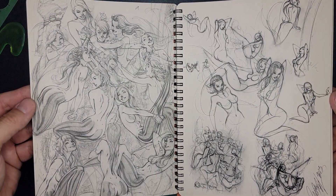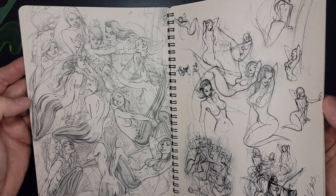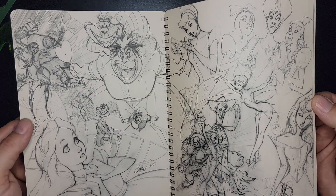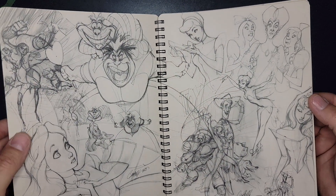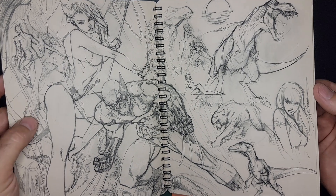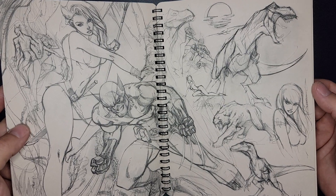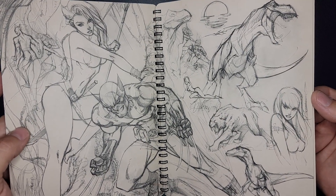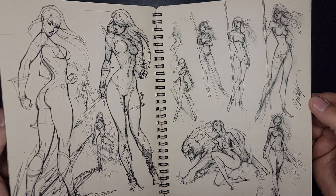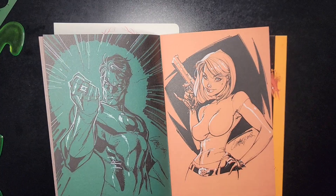He draws the nice ladies. This is Peter Pan — I think that's Peter Pan and the mermaids. This is around the time he was doing all that Disney stuff. Buzz Lightyear, that's awesome! Look at that cat — that cat's amazing, so good. When he sketches, he does them small, blows it up, inks it — just so you know.